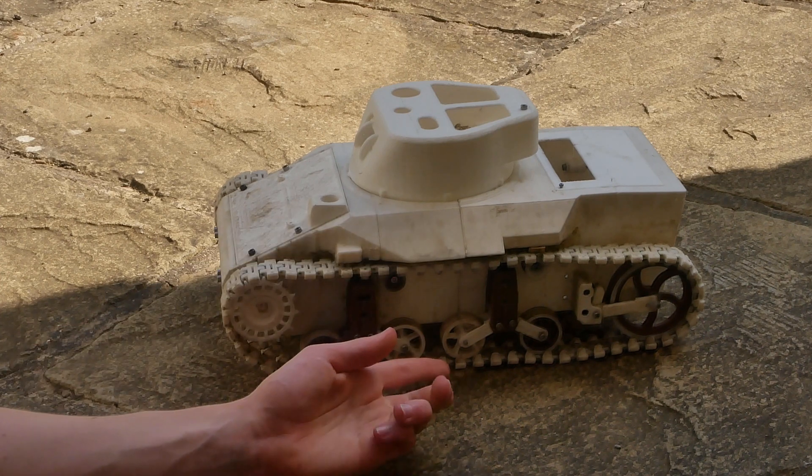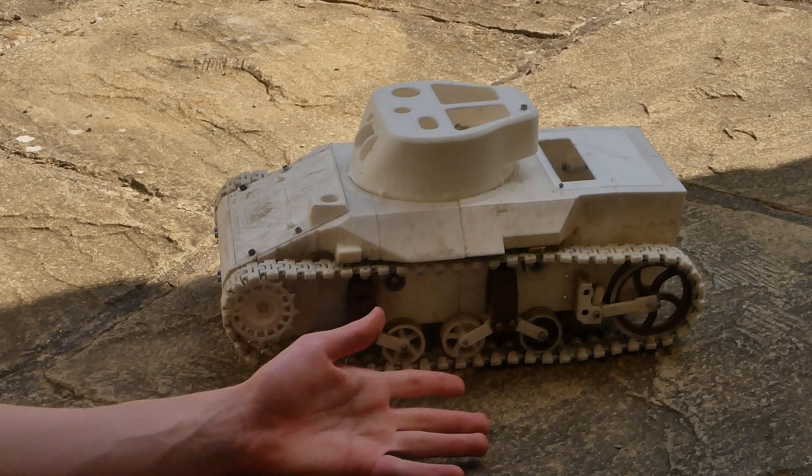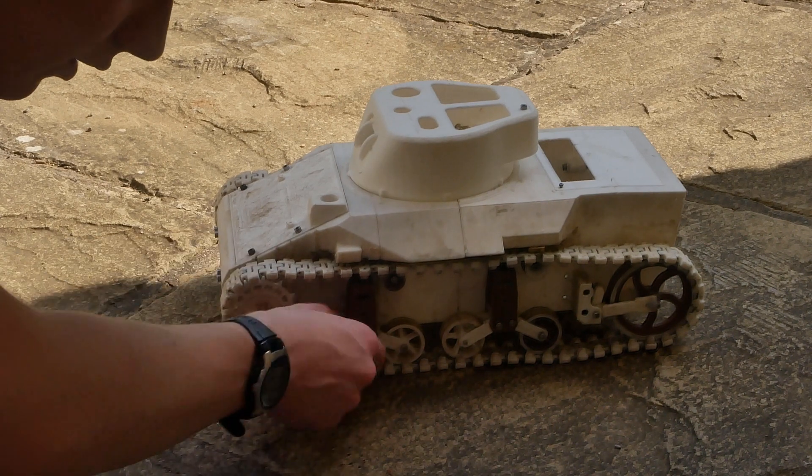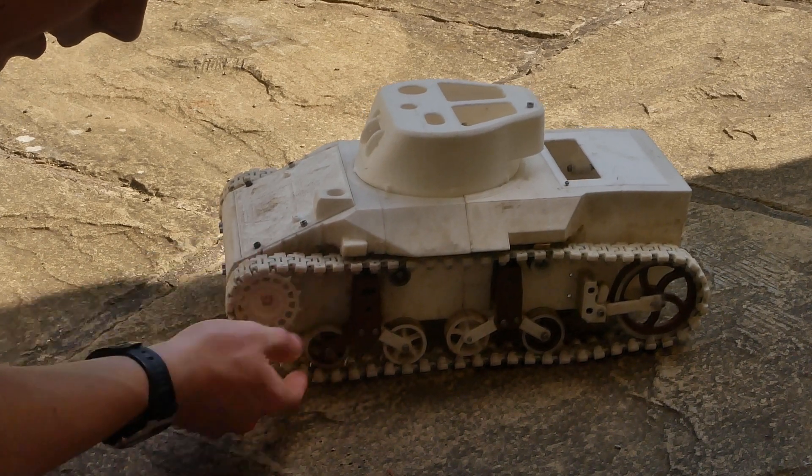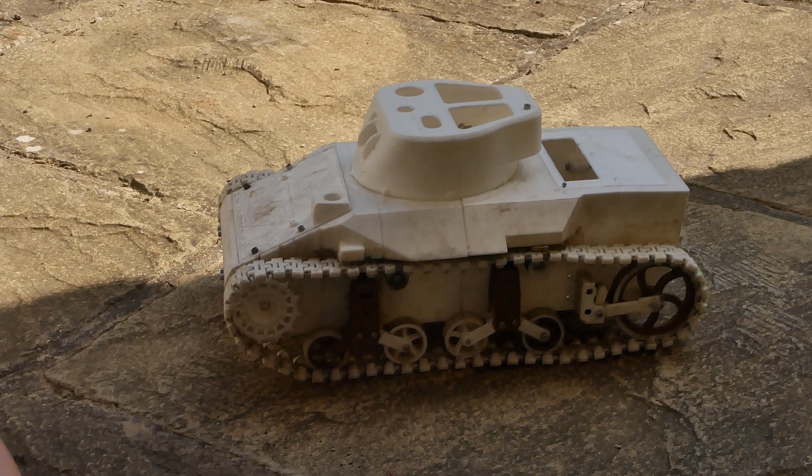The suspension on this is what I'd call dual-action suspension, because it has one spring between each of these rollers. So as one goes up it forces the other one up as well, which I'm not sure is a good or bad thing.